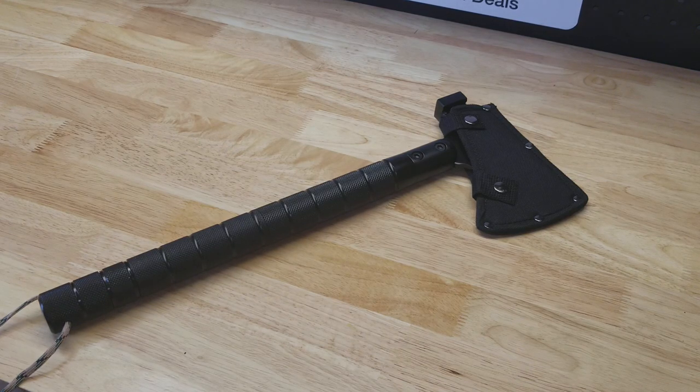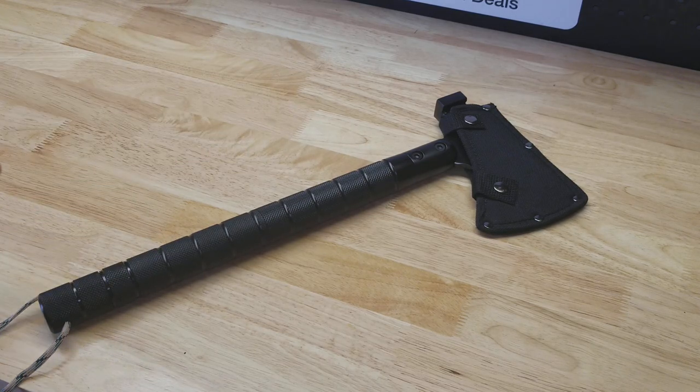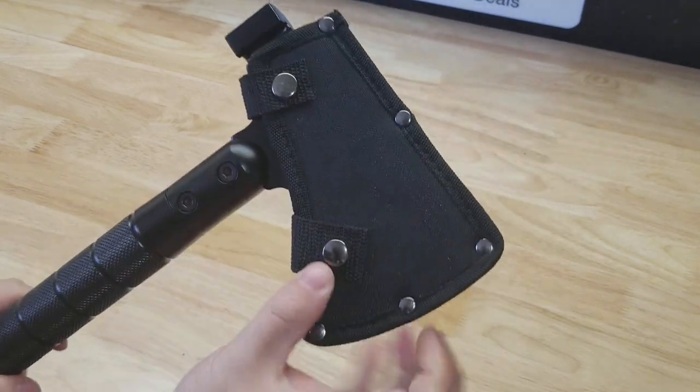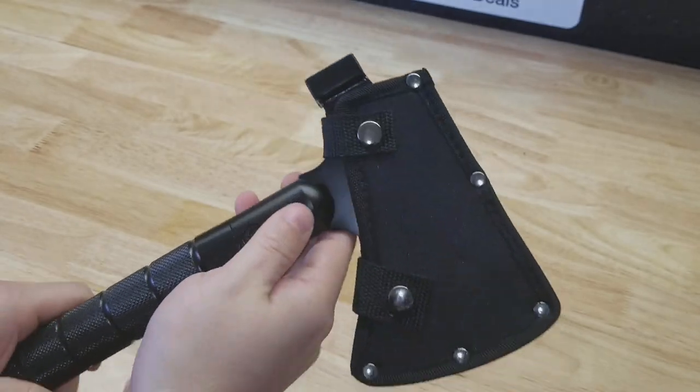For this video we're going to take a quick look at this survival axe or hatchet. It is 17 inches long and comes with a little sheath that has a belt loop on the back.